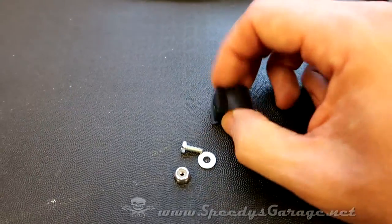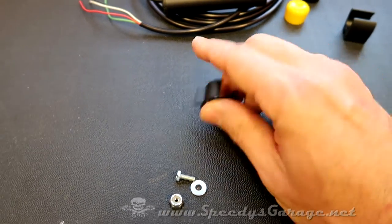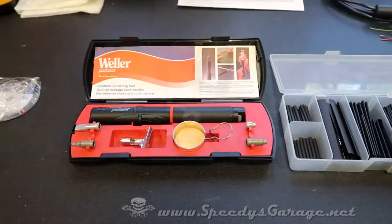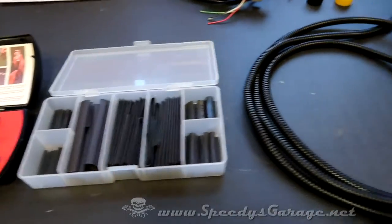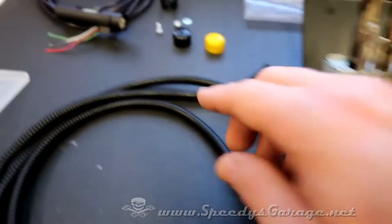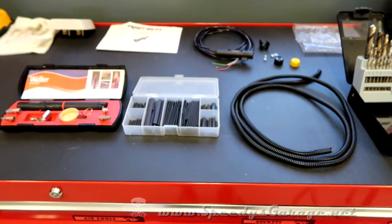Some people may just use a self-tapping screw, but I like things to be a little more thorough. Several other mounting options depending on where you put it — you could just put a piece of velcro and let that hold it. This thing is really light, so that's one option, but I wanted mine permanently mounted and secure. To get this done we're going to need a soldering iron, possibly some heat shrink, definitely some corrugated wire loom, and a drill bit and electric drill for the mounting screw. Other than that, just some patience running the wires where they need to go.